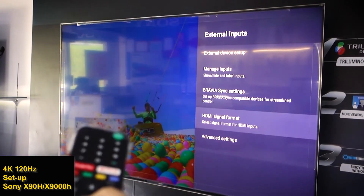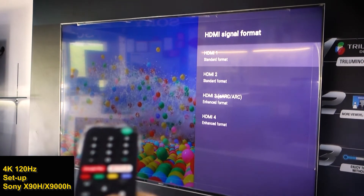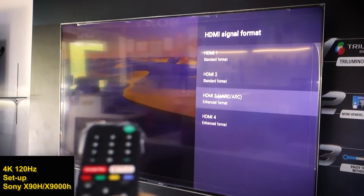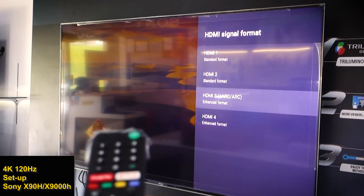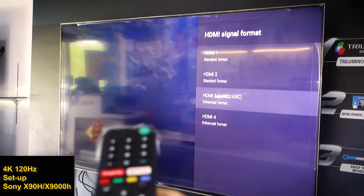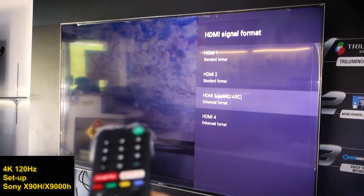In External Inputs, go to HDMI Signal Format and press enter. On the X90H there are four HDMI inputs. The ones that support 4K 120Hz are HDMI number 3 and HDMI number 4.